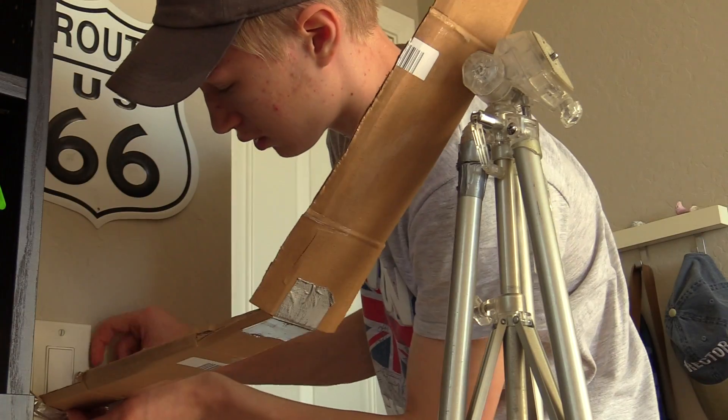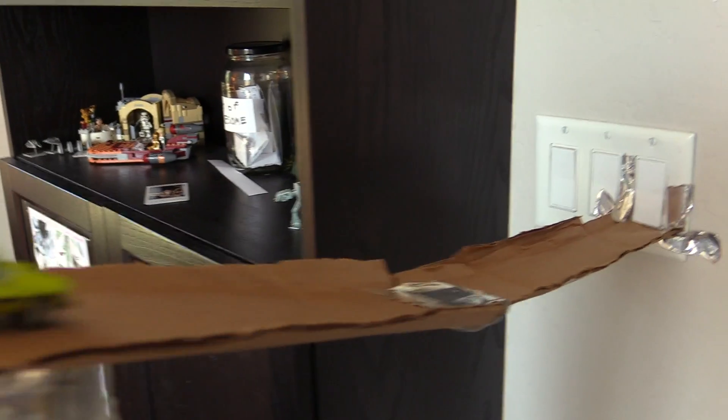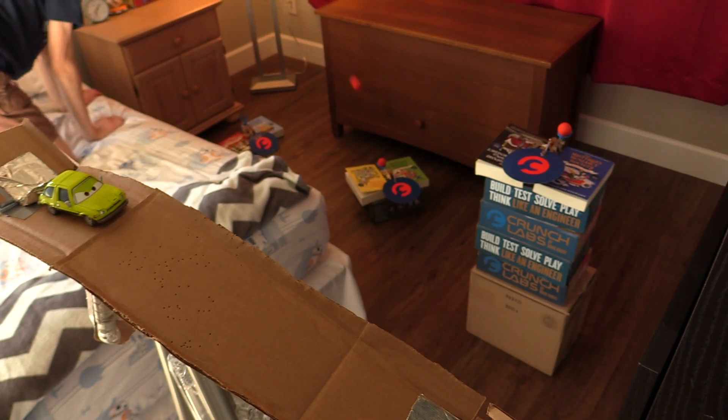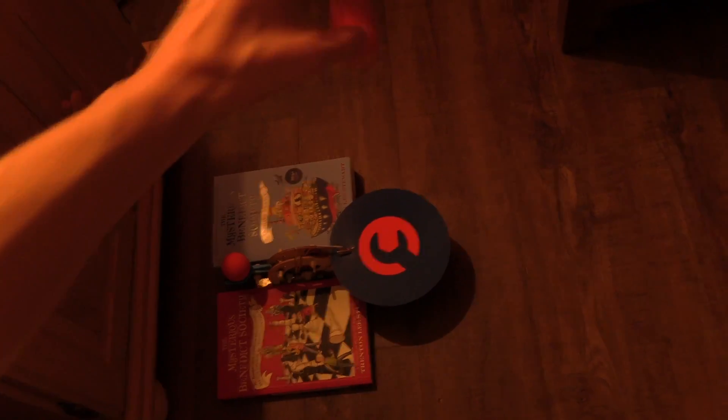That landed us on this ramp and matchbox car idea, and that worked great, but it did not work perfectly. In fact, our entire design only succeeded in turning the light off about 1 out of 10 tries. This is no surprise if you know how the toy works, so let me give you a quick rundown on the toy's mechanics.